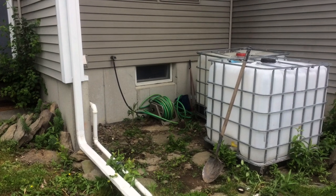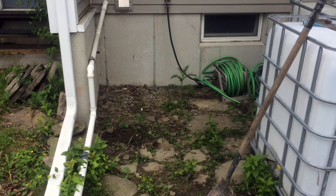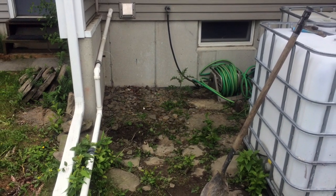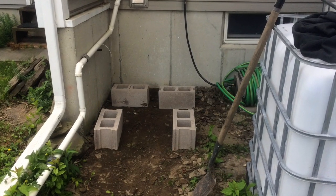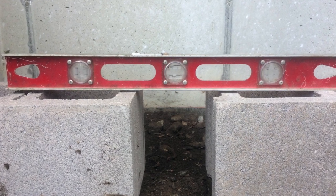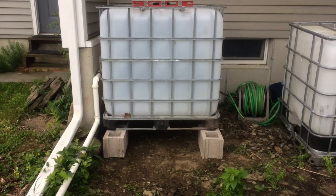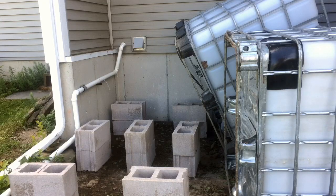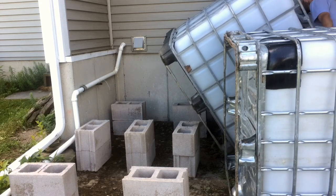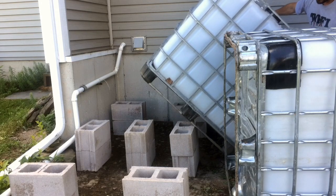We identified the spot where we wanted to set up these totes next to the downspout, went through and cleared out the vegetation that was there with the shovel, and moved some of the stones and debris away. We cleaned it so it was as level as possible and did a test fit for cinder blocks. They were slightly off but we made some minor adjustments and got it so it was level and pitched slightly away from the structure. It would be easier with two people, but it was fine enough by myself to get these pivoted onto the cinder blocks and adjusted.